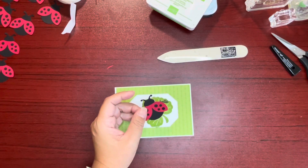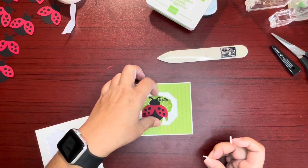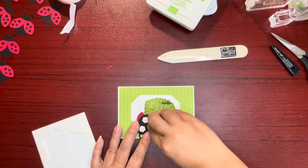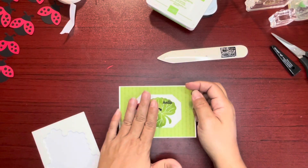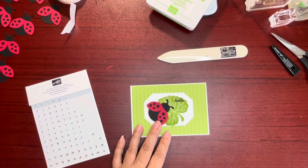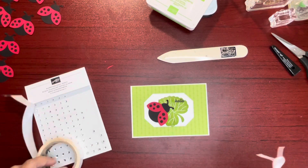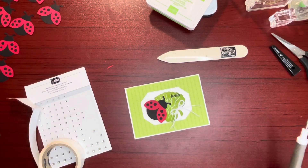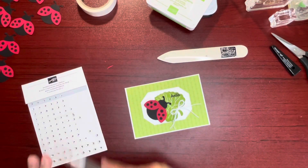I'm going to take Stampin' Dimensionals — hold on while I grab them here — Stampin' Dimensionals for our ladybug, and I'm going to put them right about here. And of course, you know I've got to finish them off with some rhinestones. Let's put our bow on first — I have a bow over here. I'm going to put the bow over here, just like that. And then we can go ahead and put some rhinestones around.